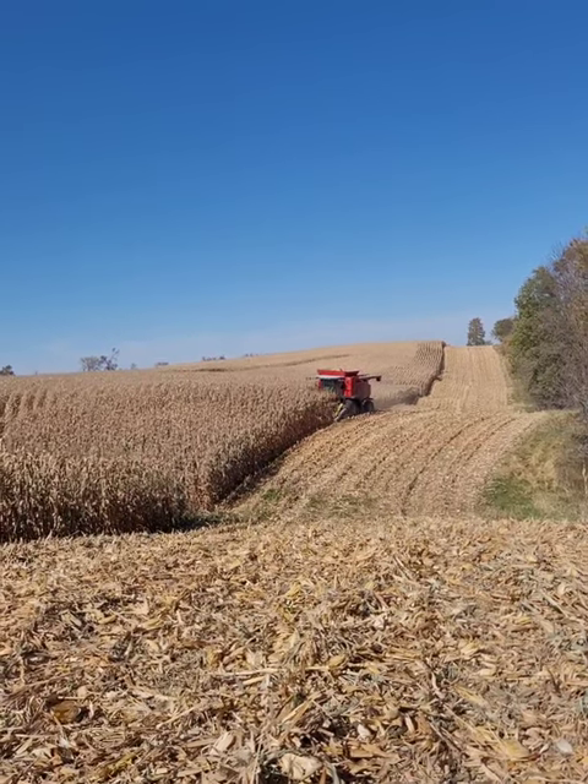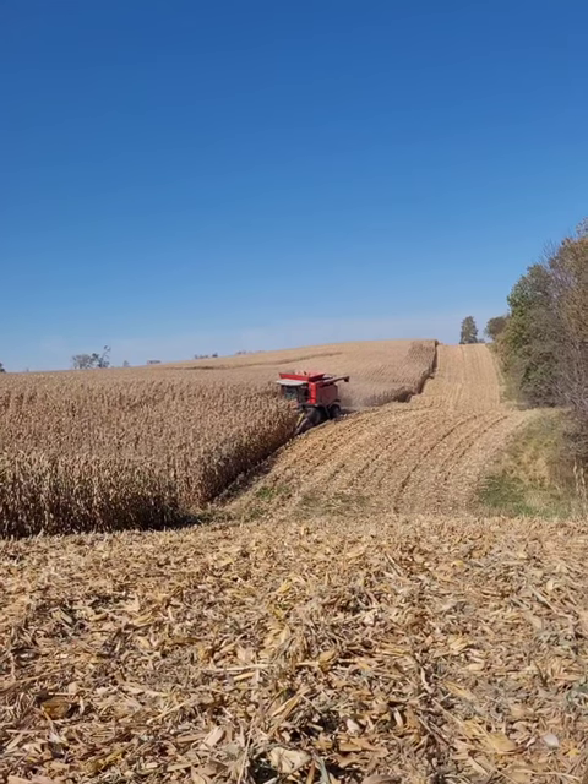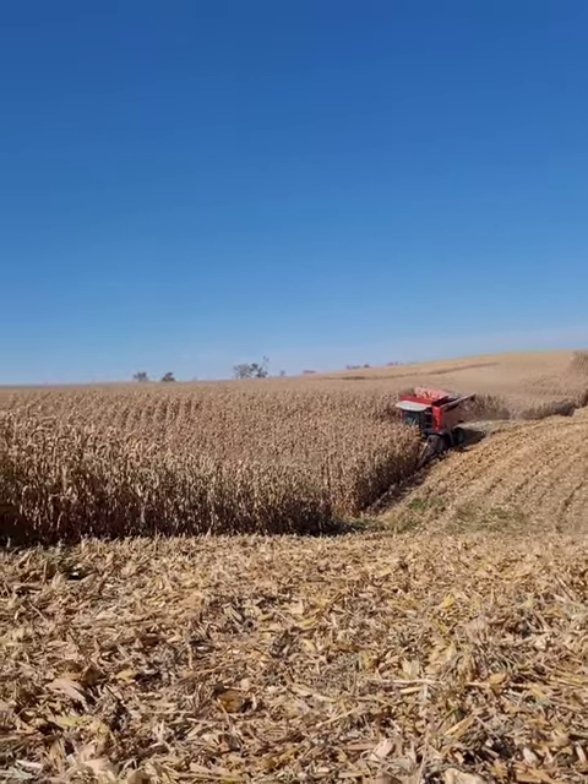Mom and Dad and William are in the combine. I'm hauling corn with the 145 White. Grandpa's using the 220 horse Versatile Buhler.